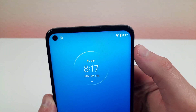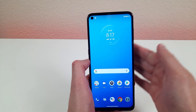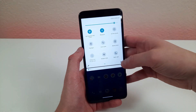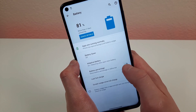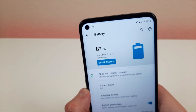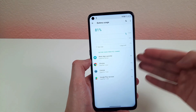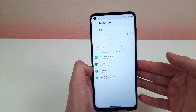This is the battery bar on the screen. As you can see, there's no percentage unless you pull it down. If you want the battery percentage visible, go to Settings, hit Battery, and toggle the battery percentage on. You can also go to Usage Details, which shows which apps drain most of the battery — useful if your battery is being used up fast and you need to see why.